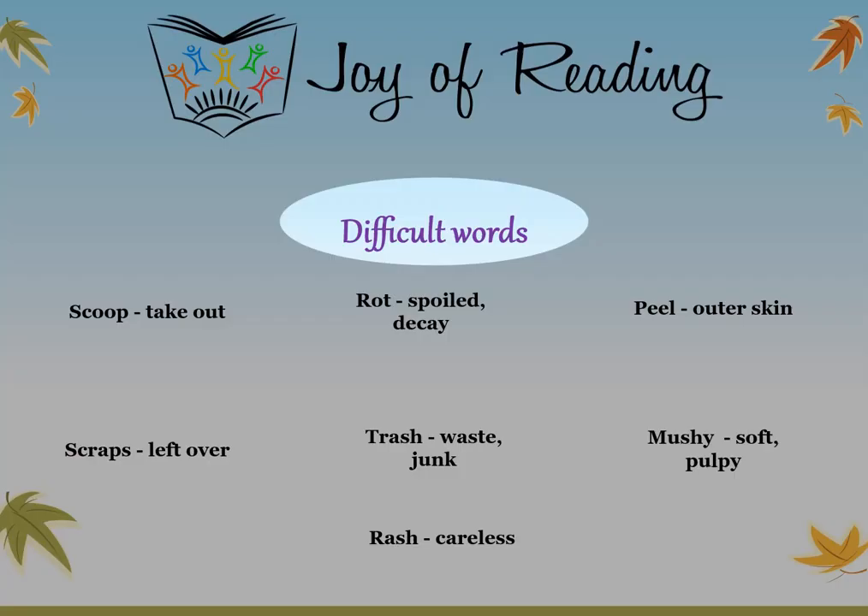Difficult words: Scoop — take out. Rot — spoiled or decay. Peel — outer skin. Scraps — leftover. Trash — waste or junk. Mushy — soft or pulpy. Rash — careless.